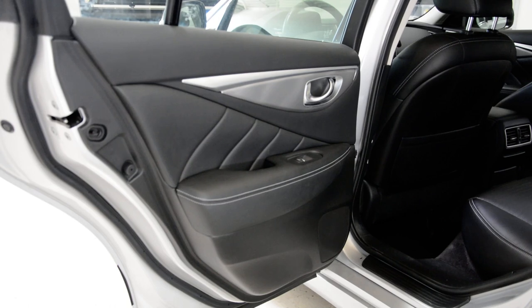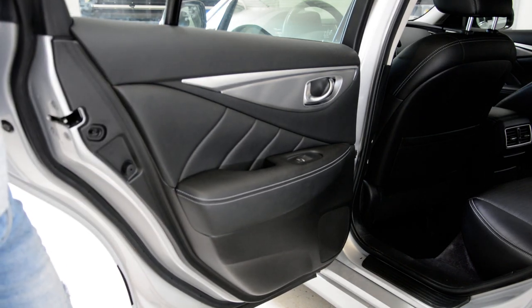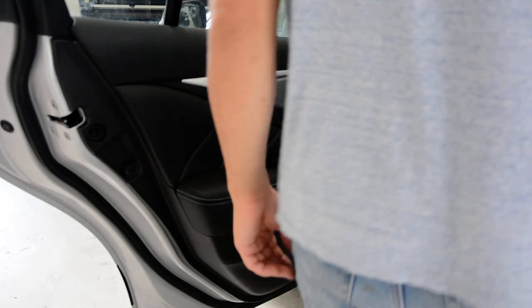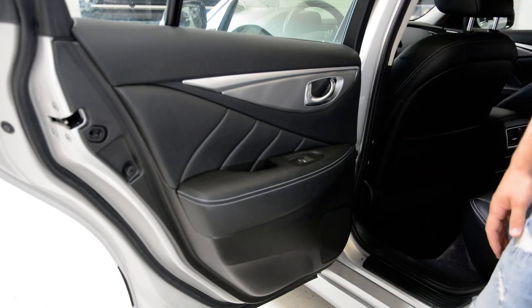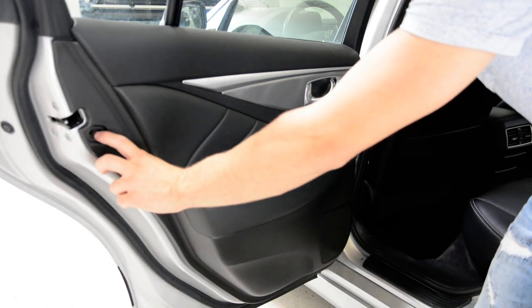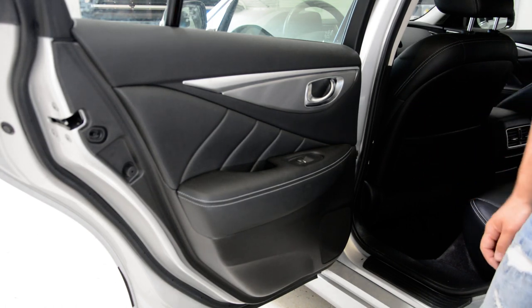Hello guys, welcome back. Today I will make a video on how to remove the door panel. This is an Infiniti Q50 — this is a Q50S, but it's the same. I will show how to remove the rear door panel. The front door panel is the same, except you have two extra things in the back, but you will have the same two screws.